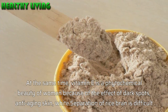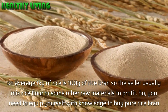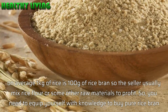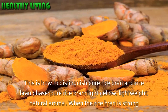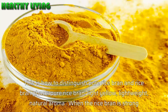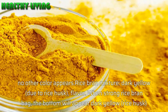Separating pure rice bran is difficult. On average, 1 kg of rice yields 100 grams of rice bran, so sellers usually mix in rice flour or other raw materials for profit. You need to equip yourself with knowledge to buy pure rice bran. Here is how to distinguish pure rice bran from mixed rice bran: pure rice bran is light yellow, lightweight, with a natural aroma. When squeezed, no other color appears.